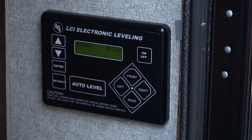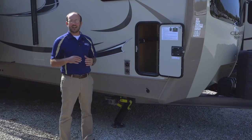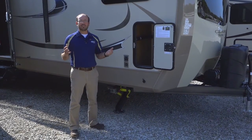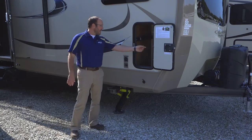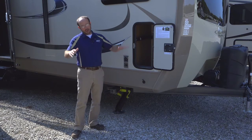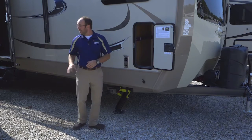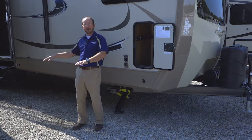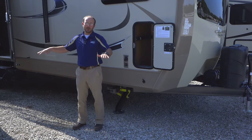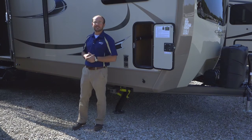We've seen auto leveling on fifth wheels for a lot of years, and now it's offered on the Classic Superlite travel trailers. Basically, you come out, hit a button, and it levels itself. Right now it says 'grounding jack, please wait' — it's grounding the rear jacks, letting them hit the ground. Then it finds out what jack needs to move up or down. It'll move around while I'm talking unless it's already level.